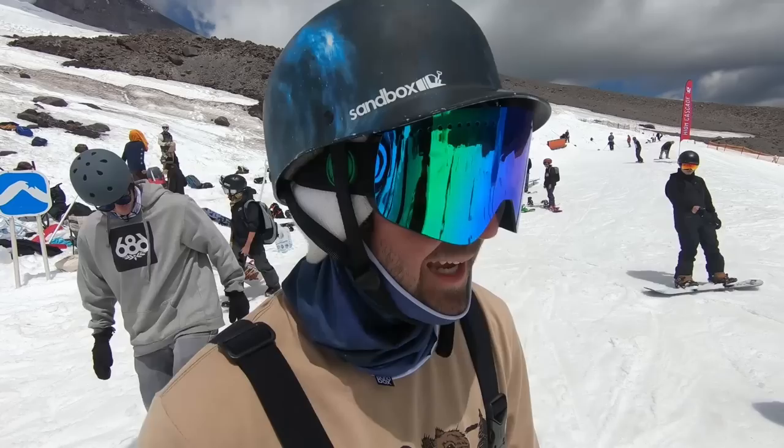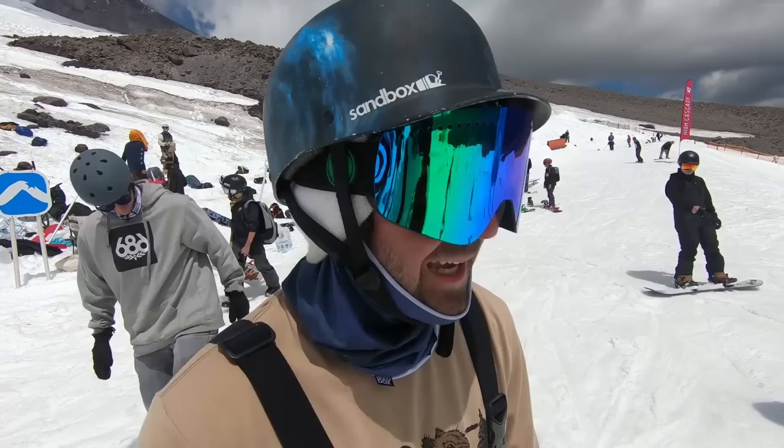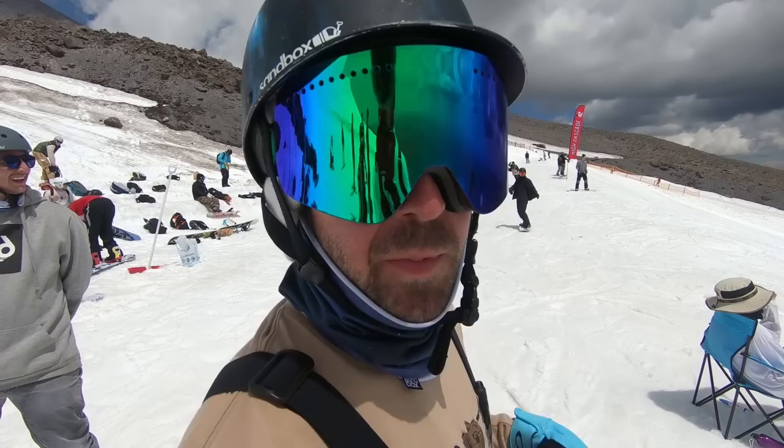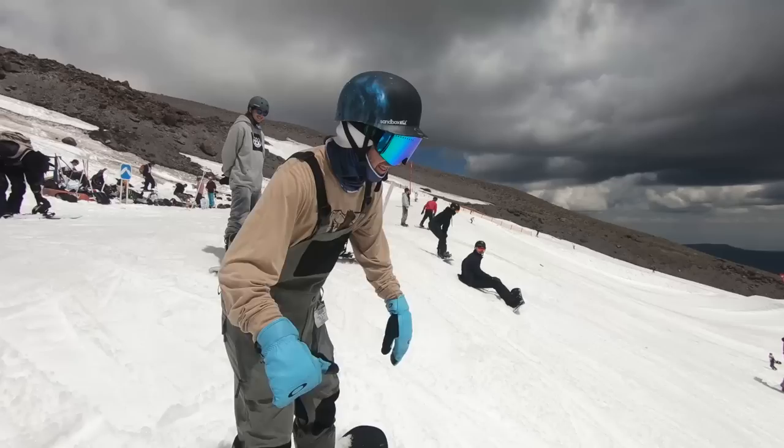Lap two — gonna hit the same line Kevin's been going on, looks like it's a lot of fun. Just gonna go for a nose press, try to feel out the flex of this snowboard, and then maybe a back three and a front three — we'll see how it goes. TJ, got any tips for threes with grabs? Yeah, I think the biggest thing that helps me personally is initiating the rotation and making sure you're gonna get the spin you want before you go to the grab — usually wait until you get a 180 before you reach for that grab.